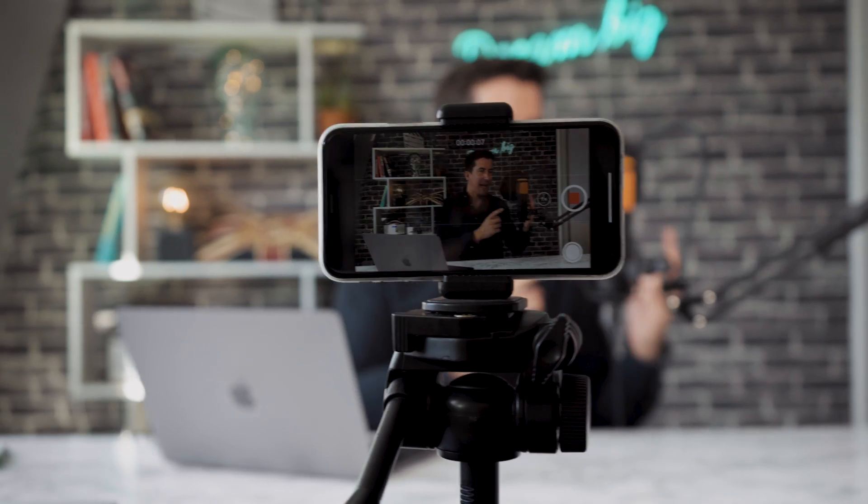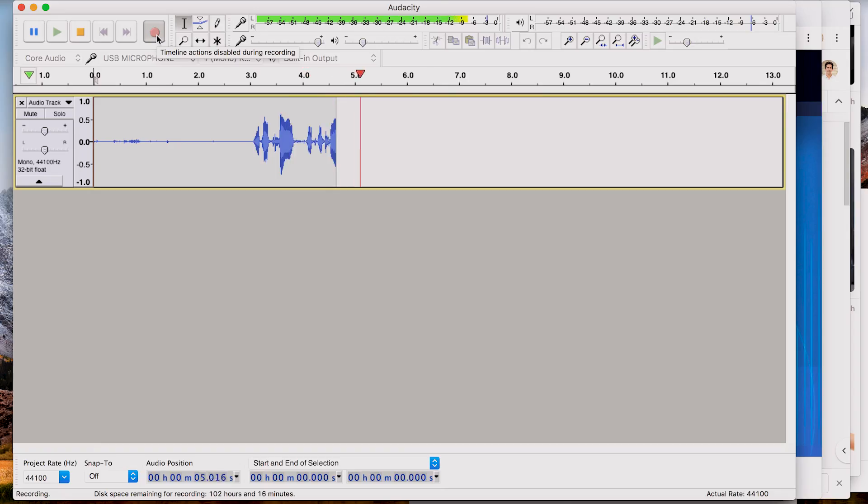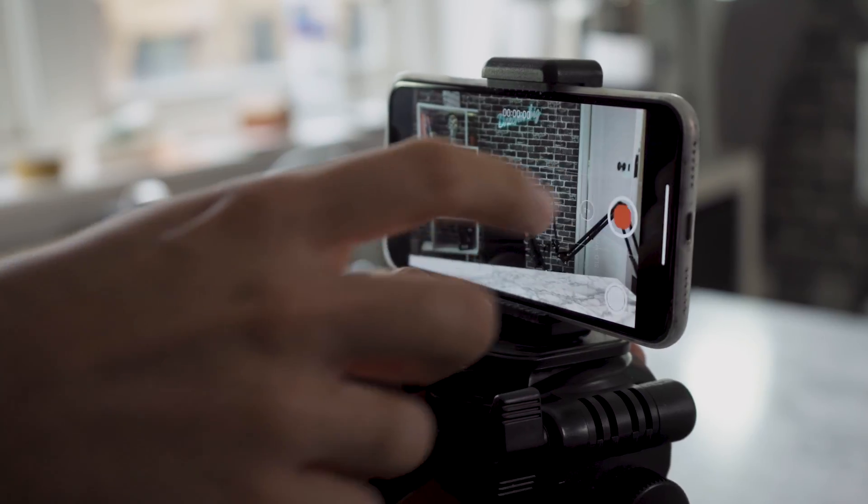Step three is a little bit of a tip. You want to make sure your iPhone is on a tripod so it keeps the shot nice and steady — there's nothing worse than some shaky video footage. Step four, hit record on Audacity, then hit record on your camera so you're recording at the same time.